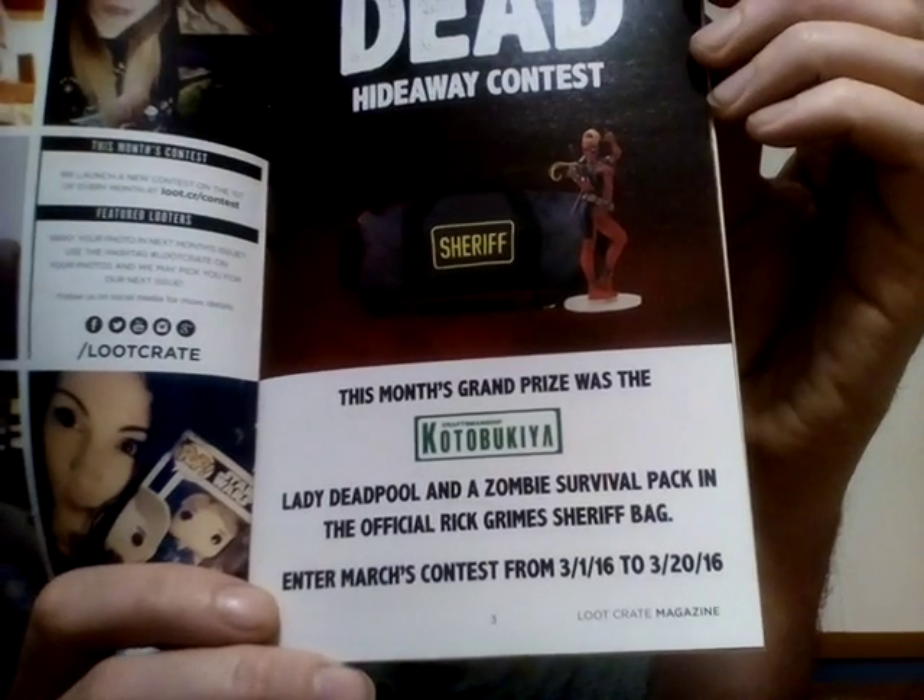Looking at the booklet — this month's contest is a hideaway contest. It's got a Deadpool zombie survival pack and an official work from the Sheriff's bag as prizes. If you want any of the contest details, it's still good till the 20th. I may have to enter that myself.